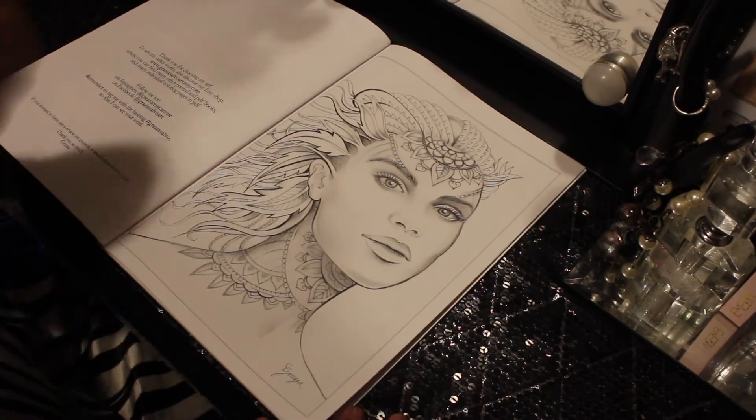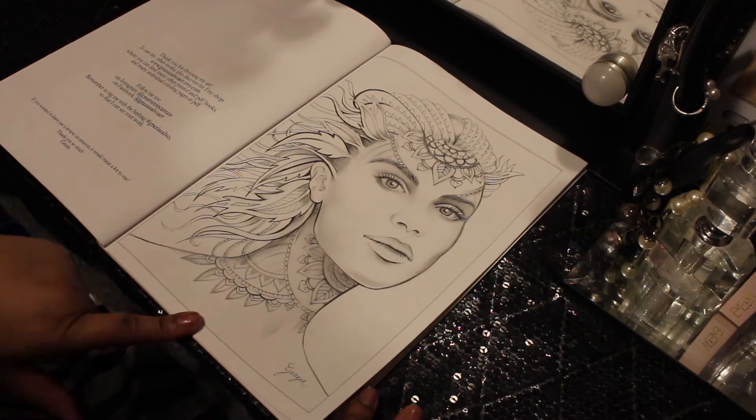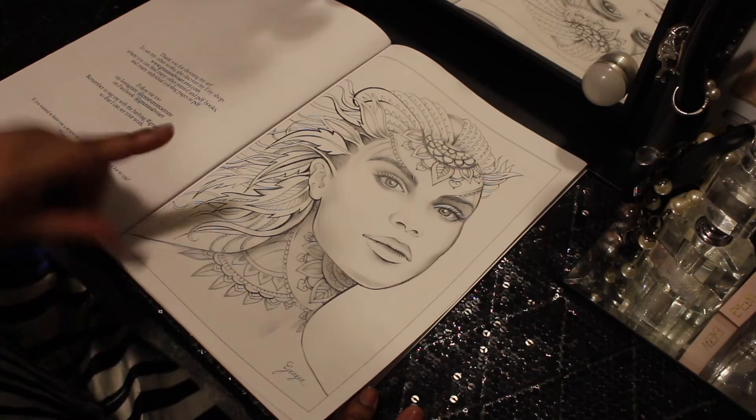She is absolutely gorgeous. I don't mind doing this — it's not like a whole lot of circles and 50,000 flowers. I just can't do that. I like drama, I like fierceness — divas are what I like to color. I like to color other things too, but portraits are my number one.